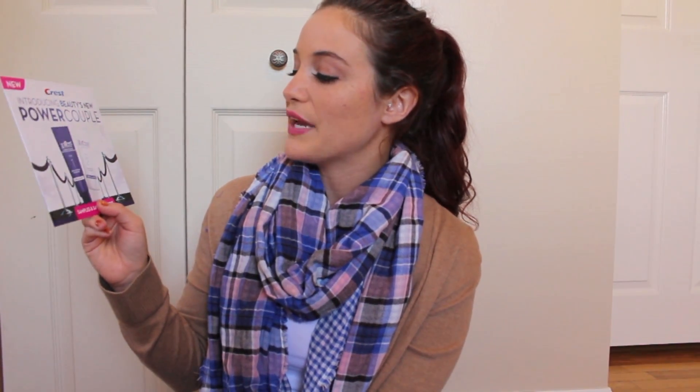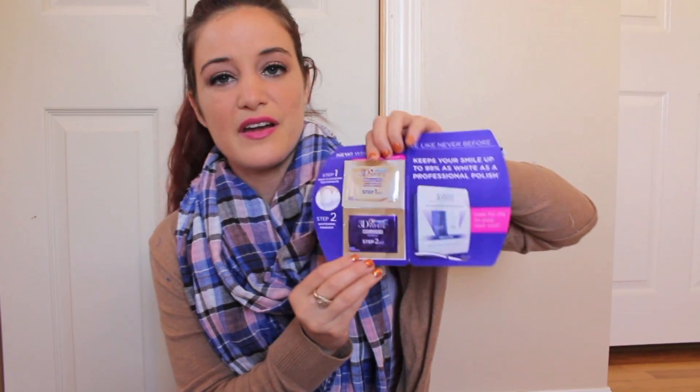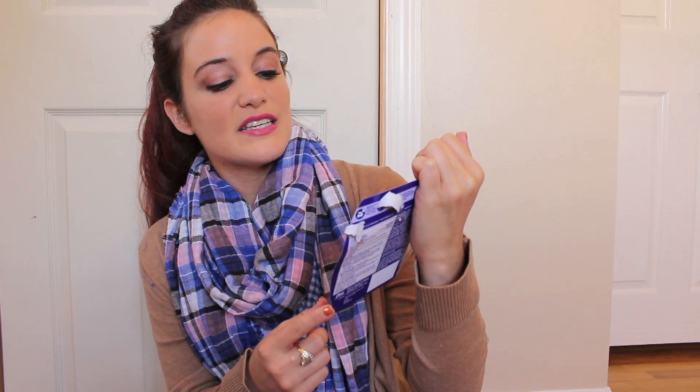The very final item in the Fall 2015 box is a Crest sample — 'Beauty's New Power Couple,' Step 1 and Step 2. Step 1 is a deep cleansing toothpaste and Step 2 is a whitening finish, both called Brilliant. It's the Professional Polish — it will keep your smile as white as a professional. They're giving you a very tiny sample of Step 1 and Step 2. This is likely a sponsored item, so it doesn't really factor into the overall value of the box — just a little extra, which is pretty cool.